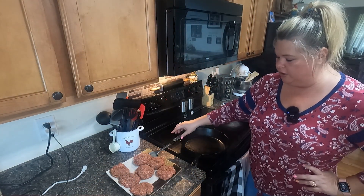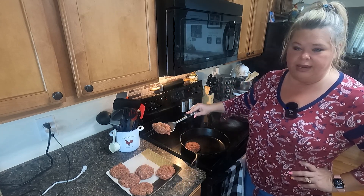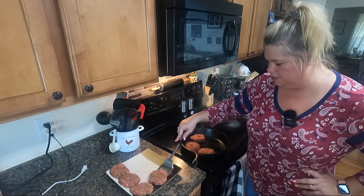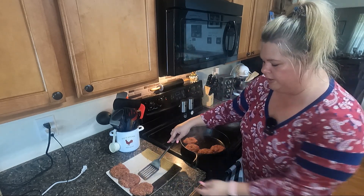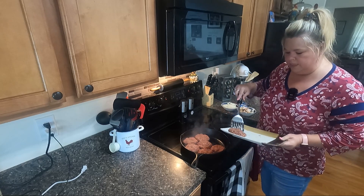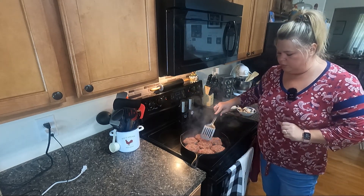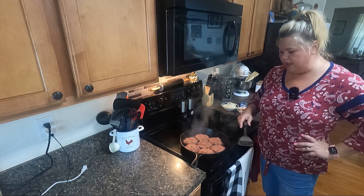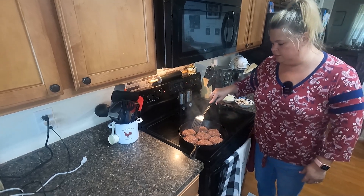Got my patties made up and my skillet hot and it's ready to start putting them in there. My little patties may not be all uniform but they're still going to be just as good. Let's see if we can get them all in this pan. We're really just going to be browning these for a couple of minutes on each side. I've added a little bit more pepper on top of course. They cook pretty quick.